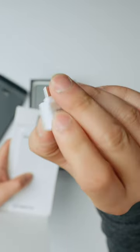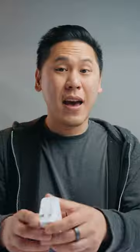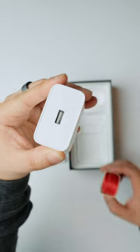Transfer dongle here, so USB-C to USB-A. And some stickers, and then we have our fast charger. This one is an 80 watt charger.